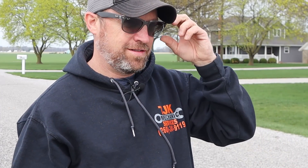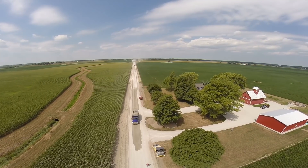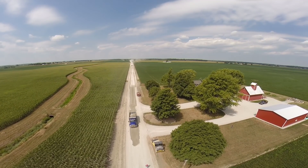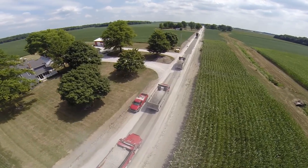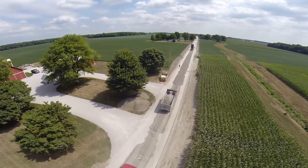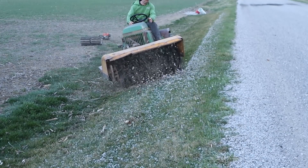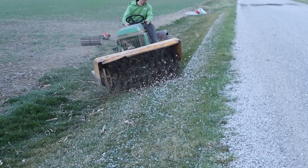Our road used to be 100% gravel, and every year when it snowed the county would come through and plow the road. The stones from the top of the road would end up in our front yard. Five years ago they came through and chip-and-sealed our road, and I thought that would be the end of the stones in my front yard — but as you saw last week, I spent the day sweeping those loose stones back onto the top of the road.